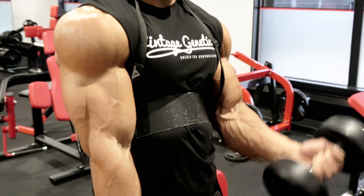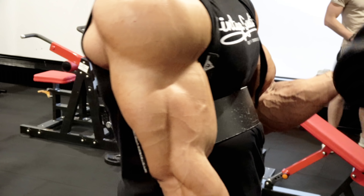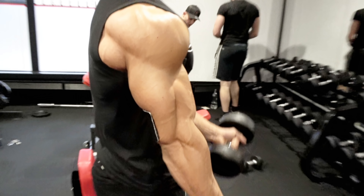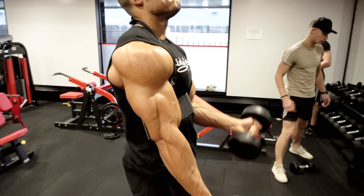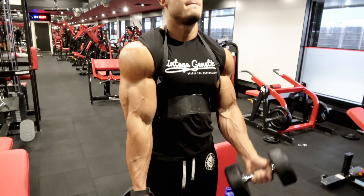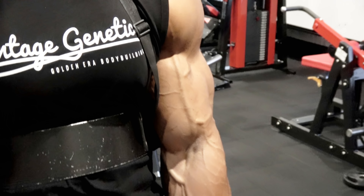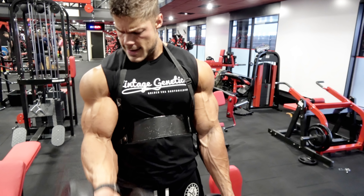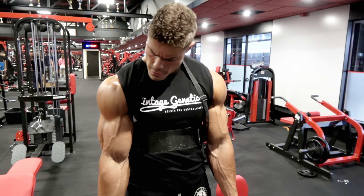That was the workout — nice and quick, with quite a lot of volume. I'll be doing my guest posing this weekend and will record as much as possible. After that I won't be as busy, so you'll see a lot more content: nutrition tutorials, posing tutorials, training tips, Q&As, and more. Put your video ideas in the comments — I've got a lot I want to show you. Don't forget to stay golden.